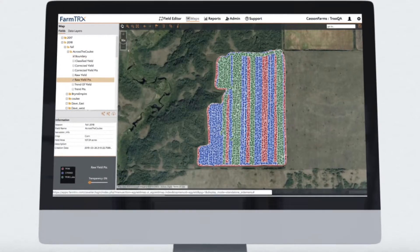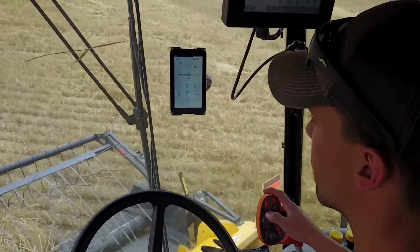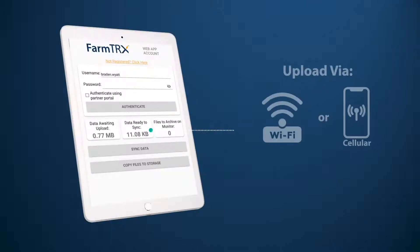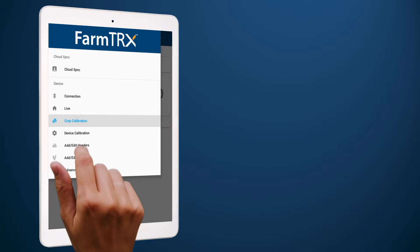Creating precision yield maps is easy and automatic. This video will go over how to use the free FarmTrax mobile app during harvest. The app wirelessly connects to the yield monitor to display live harvest data and easily uploads your yield data wirelessly over WiFi or a cellular connection, so you can focus on farming.